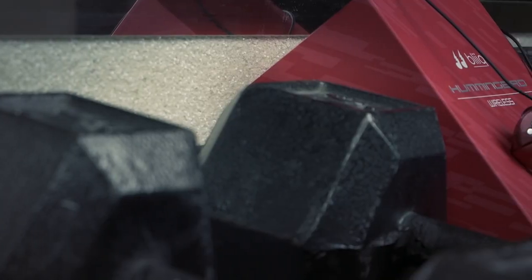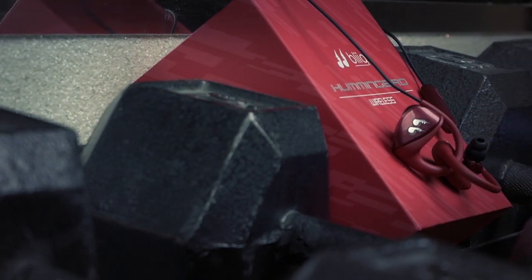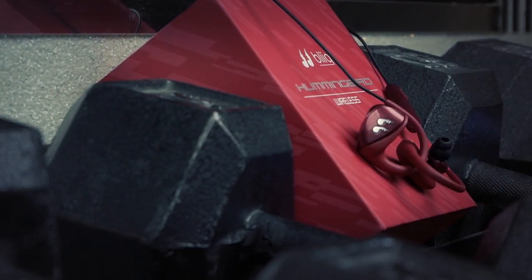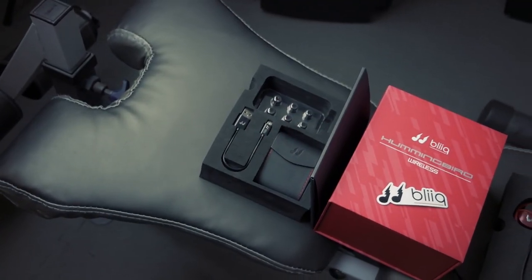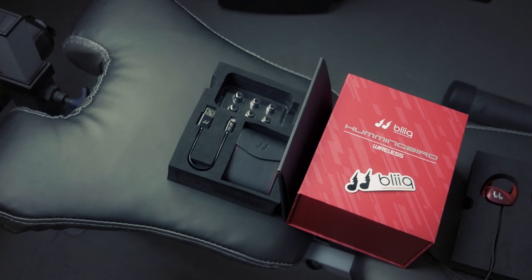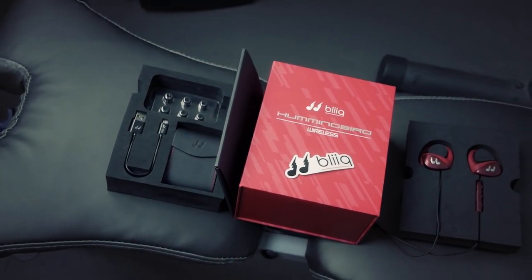In this video we're taking a look at the Bleak Hummingbird earbuds — the earbuds that will hum motivation in your ear. Let's jump in and see what these things are all about. Inside the box you'll find one pair of earbuds, a quick start guide, a Bleak sticker, four additional sets of ear tips, and a leather storage case.